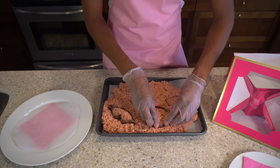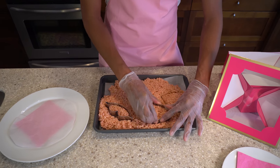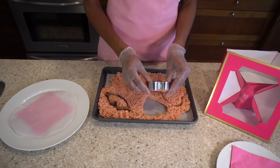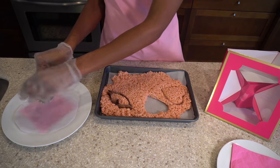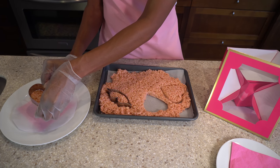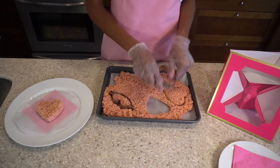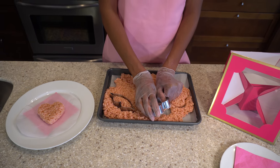We're going to push down and wiggle the cutter so it gets separated from the rest of the batch, then move it over to the parchment paper and push it out — it'll have a nice heart shape just like that. We just finished cutting out all the Rice Krispie treats.